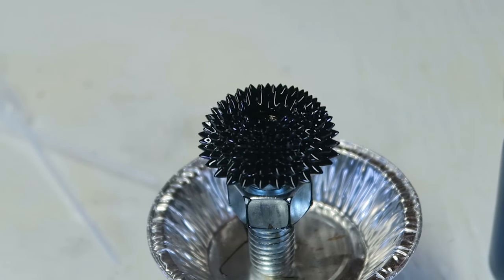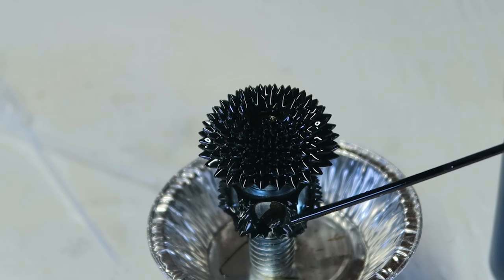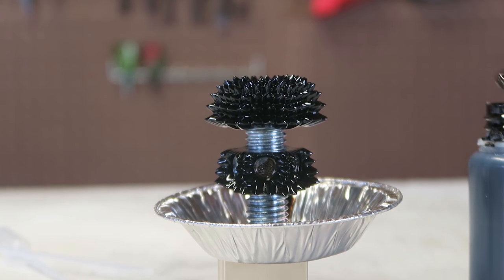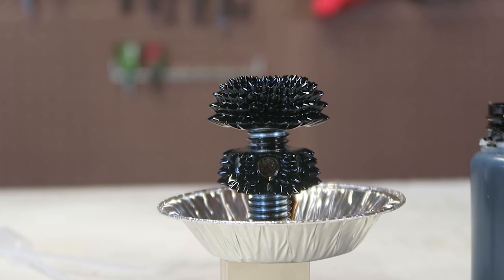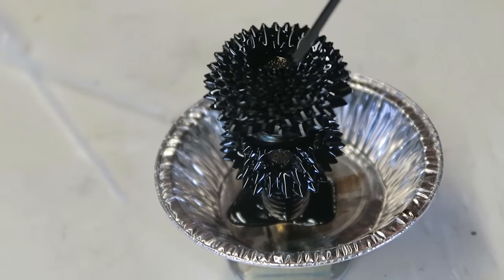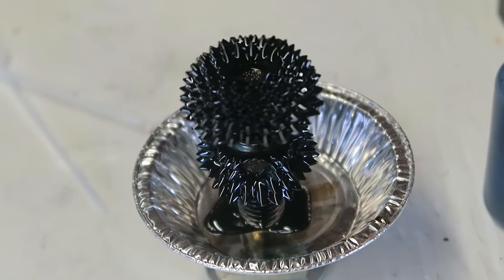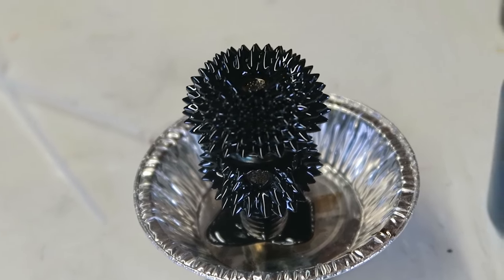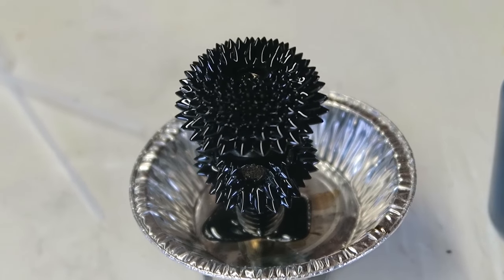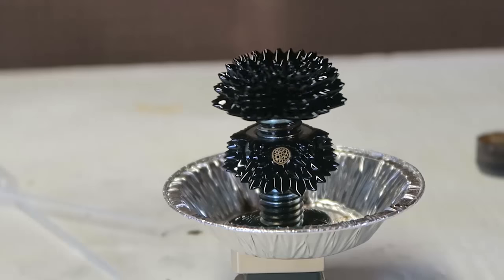How cool is that? This is insane. Then I'm going to put ferrofluid over here too. Beautiful — this is the most amazing science experiment for sure. This experiment is amazing, but don't do it over your carpet because if you stain your carpet you're never going to get it off. Look how cool it is. Let's pour some more — it's just growing. It's so cool. I'll pour a little bit more. Too much. Beautiful.